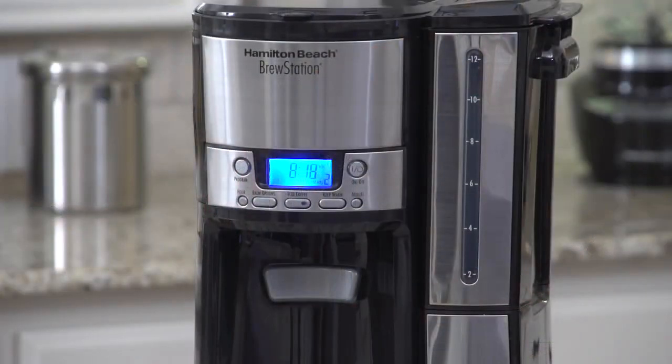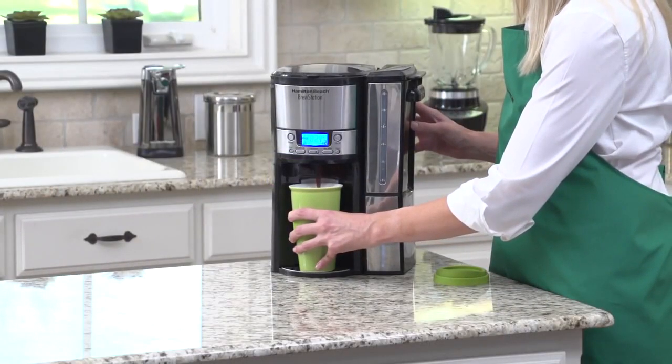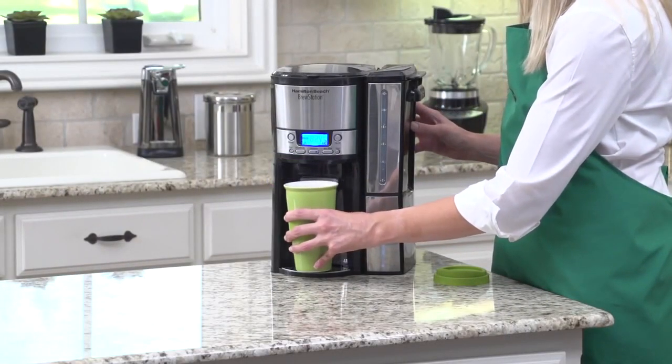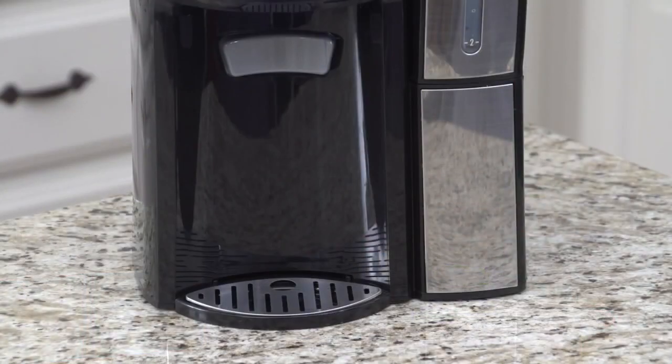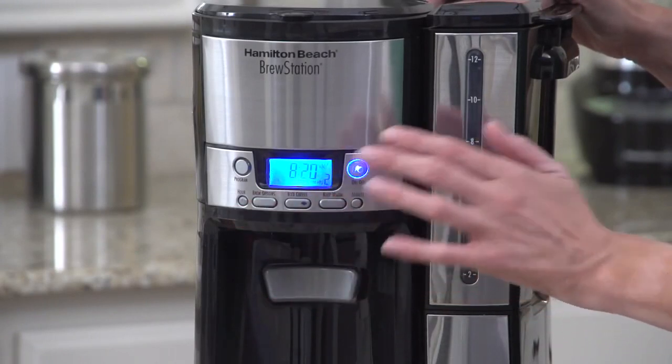It has a 12-cup capacity that dispenses coffee one delicious cup at a time. The internal gentle warming heater maintains your coffee's temperature, keeping it fresh longer — that means there's no hot plate to scorch or burn your coffee's flavor. Brewing can be adjusted for regular, bold, or even small batches of coffee.